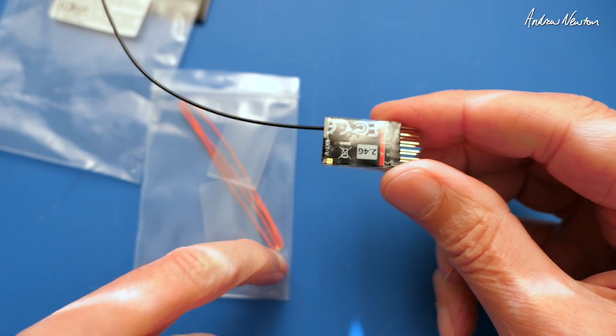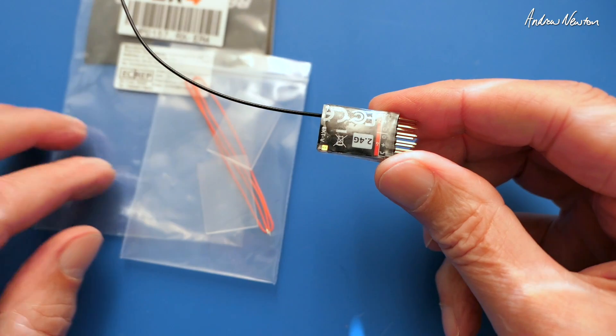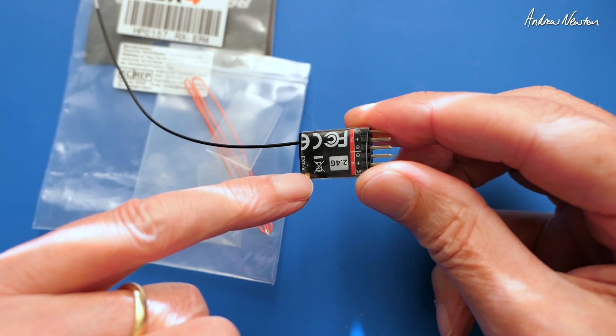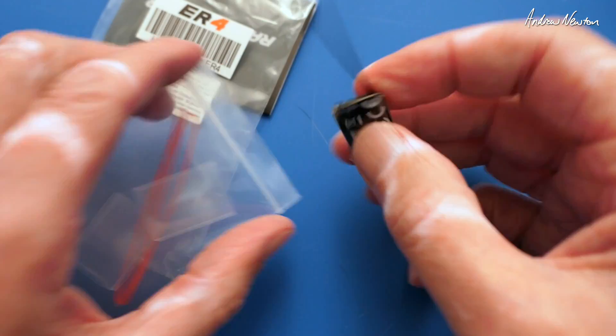Solder this wire on and connect it to the positive of your flight battery or ESC, and that will give you - instead of giving you the receiver voltage telemetry - it will change to the flight pack voltage. Very nice indeed.